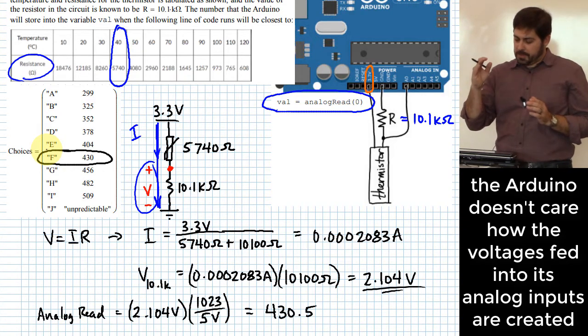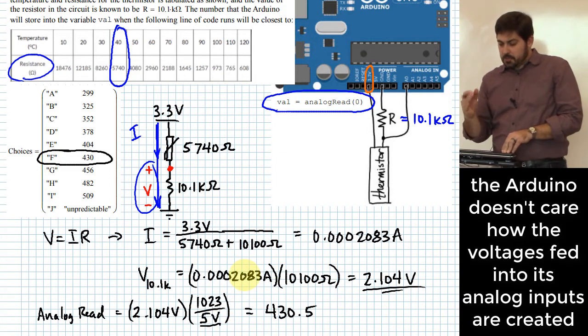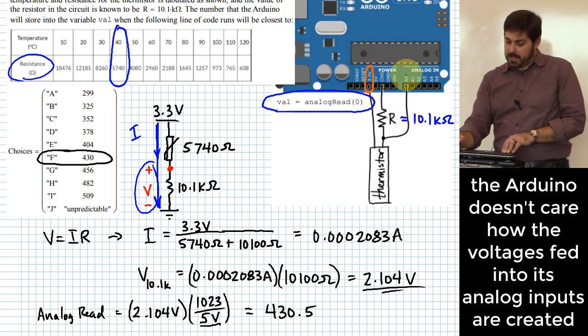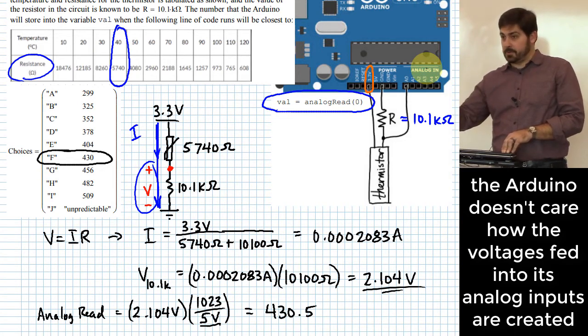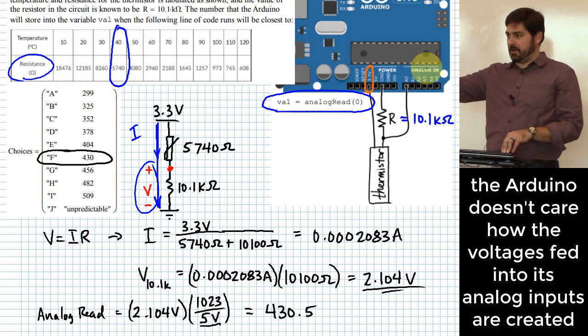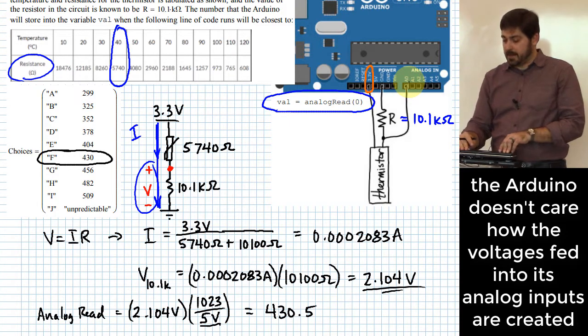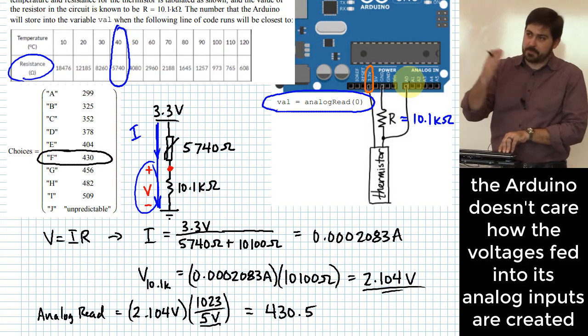The reason we use 5 volts instead of 3.3 is that the Arduino is set up to expect the signal on any analog input to be somewhere between 0 and 5 volts. It doesn't necessarily care how you generated that voltage — it's just ready to read whatever comes in and scale it from 0 to 1023 for voltages from 0 to 5 volts.